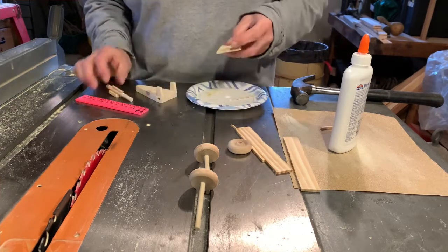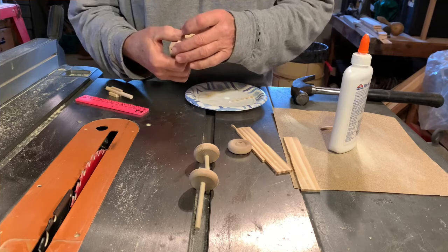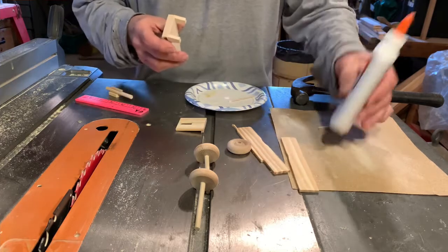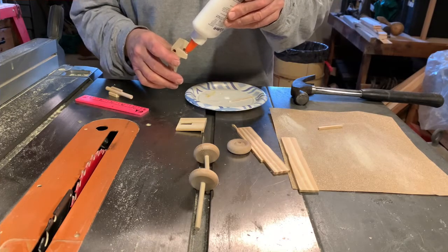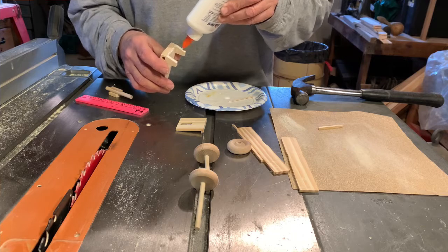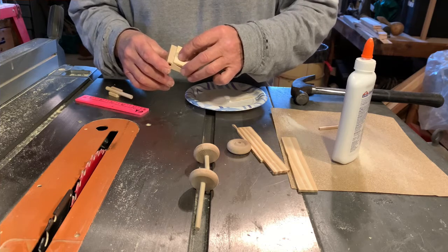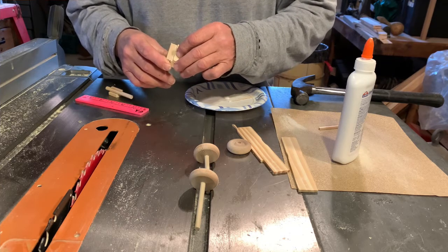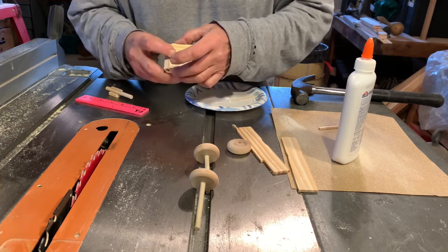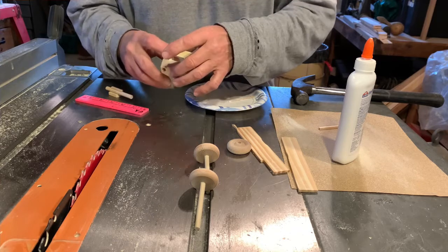We've got the shield and we're going to glue that into place. It's just going to fit just barely over the edge. We put a little glue here and a little strip of glue all the way down. Make sure that it's all nice and flat and even because you don't want the wheels to jam up on anything.